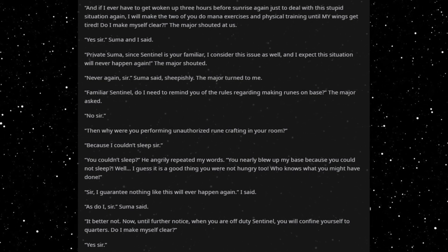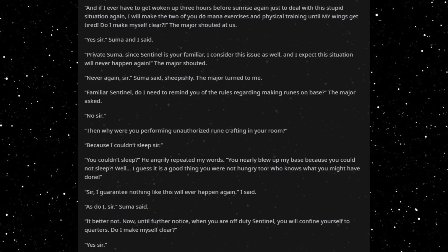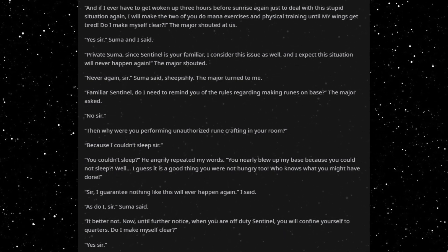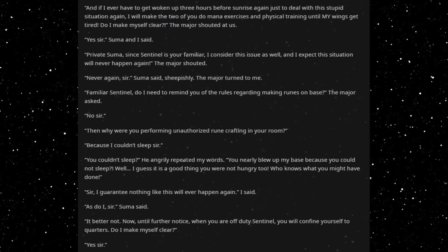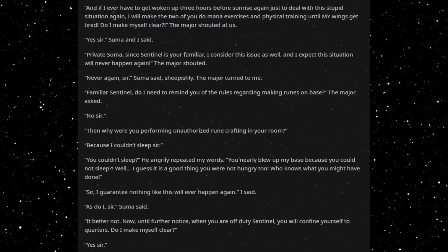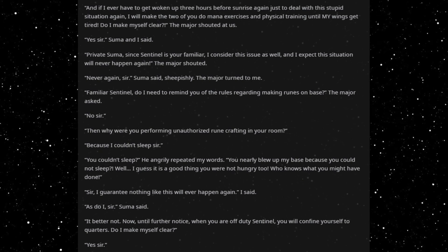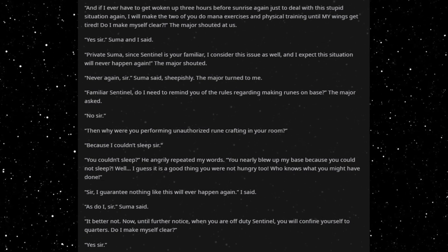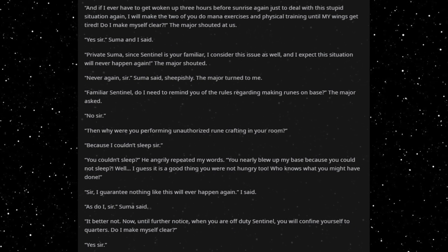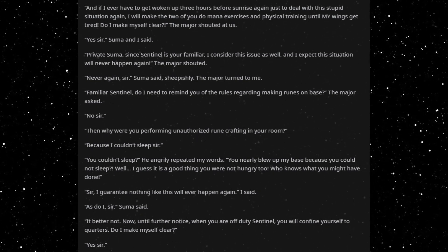'Private Sumer, since Sentinel is your familiar, I consider this your issue as well, and I expect this situation will never happen again,' the major shouted. 'Never again, sir,' Sumer said sheepishly. The major turned to me. 'Familiar Sentinel, do I need to remind you of the rules regarding making runes on base?' 'No, sir.' 'Then why were you performing unauthorized runecrafting in your room?' 'Because I couldn't sleep, sir.' 'You couldn't sleep? You nearly blew up my base because you could not sleep? Well, I guess it is a good thing you were not hungry too — who knows what you might have done?' 'Sir, I guarantee nothing like this will ever happen again.' 'As do I, sir,' Sumer said. 'It better not. Now, until further notice, when you are off duty, Sentinel, you will confine yourself to quarters. Do I make myself clear?' 'Yes, sir.' 'Dismissed,' he said.